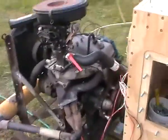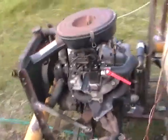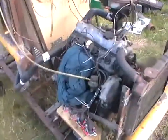I've got it going. It's not the easiest thing to get started, but there it is — an engine running on wood gas.